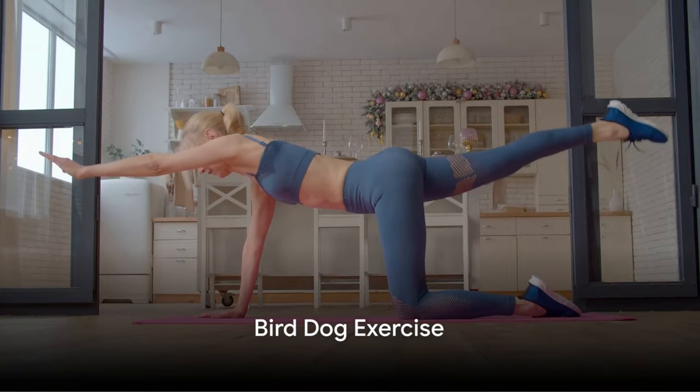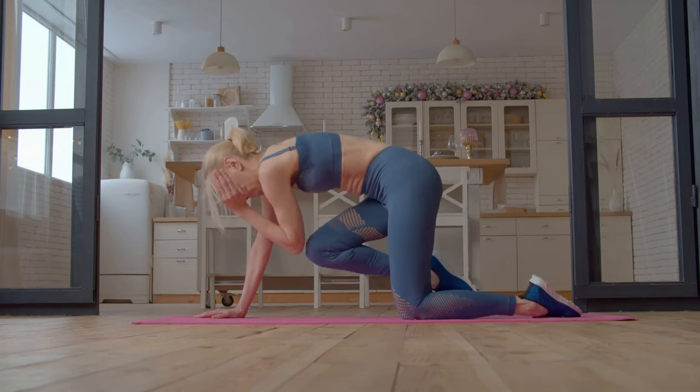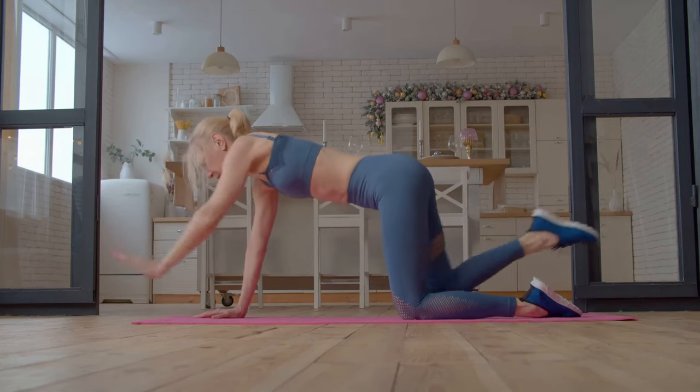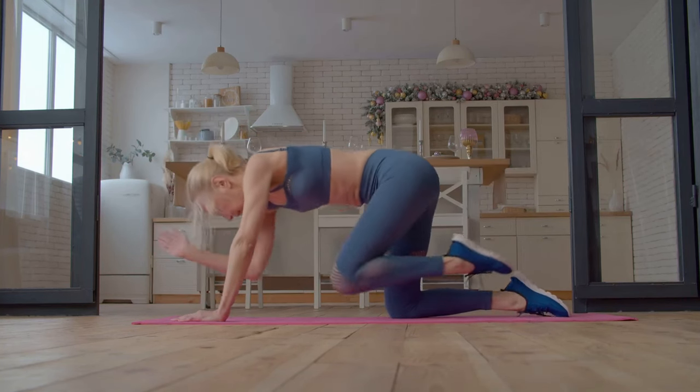Moving on to the Bird Dog Exercise. Start on all fours, extend one arm and the opposite leg. Keep your body aligned, then return to the starting position. This exercise challenges your balance and stability, all while working your core.